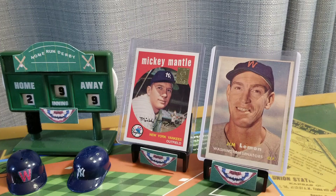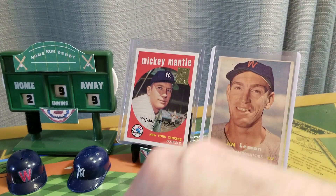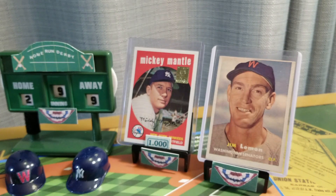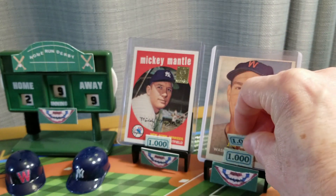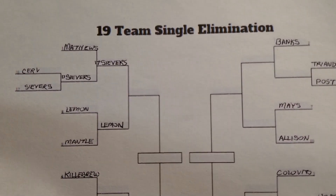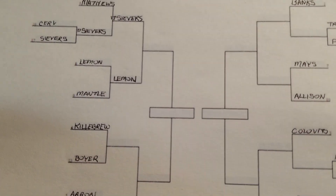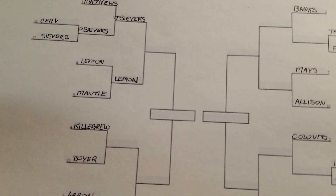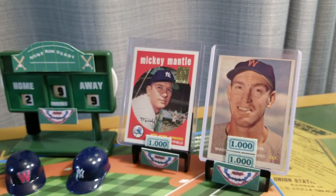But today Jim Lemon came out on top twelve to nine. We will present Mickey Mantle with a check for one thousand dollars, and for Jim Lemon, who won, he gets two thousand dollars. He will move forward in the bracket and his next opponent will be Royce Sievers. In our next contest coming right up is Kenny Boyer competing with Harmon Killebrew — stay tuned for that exciting contest.